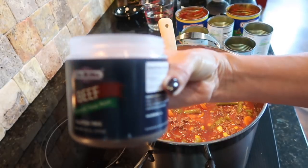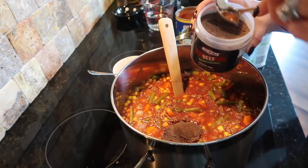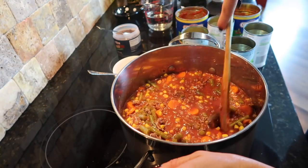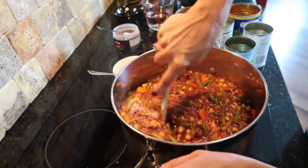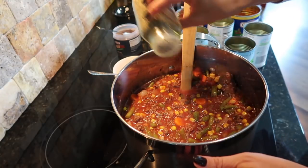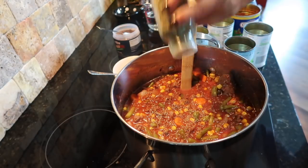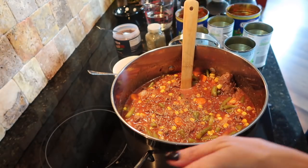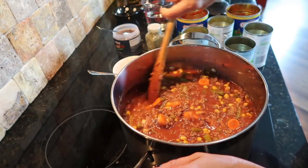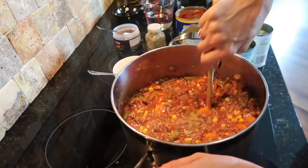I'm going to add about two tablespoons of the beef seasoning — this is going to give it such a delicious flavor. Then I'm also going to add my Italian seasonings — a little bit of that in there. Now I'm going to let these seasonings cook through a little bit. I will add the zucchini, but not for a while yet, because that will soften very quickly. So let's let all the seasonings come together, and then I'll show you what's next.